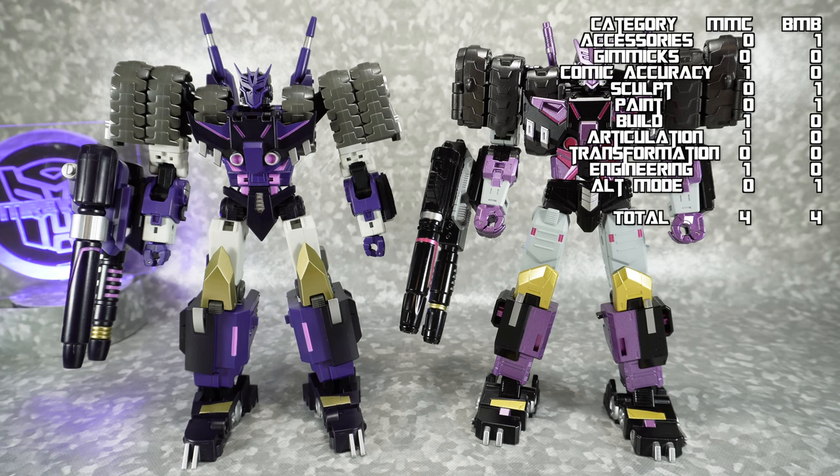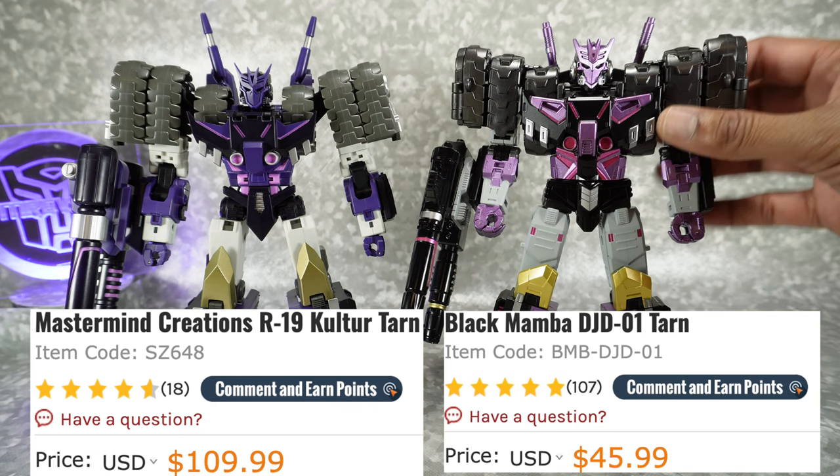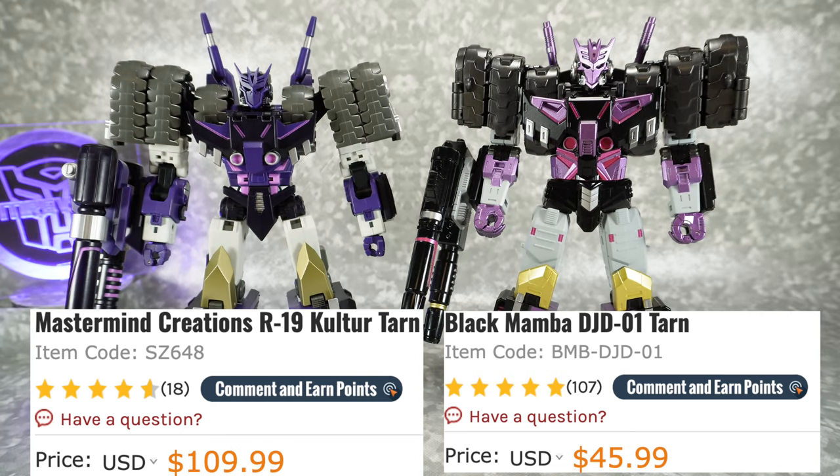Next let's talk about cost. Since the Black Mamba isn't available on the Ages 3 and Up website, I'm going to use the Show-Z Store website since this is a KO. On the Show-Z website, the MMC comes in at $110 retail. The Black Mamba comes in at $45 to $46 retail. So we're going to give cost over to Black Mamba.